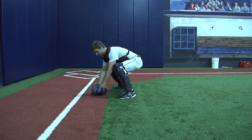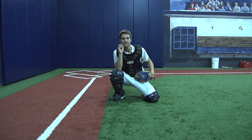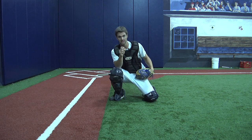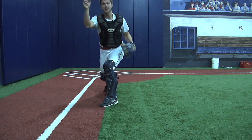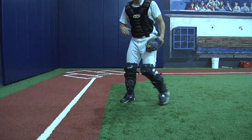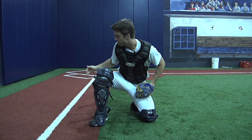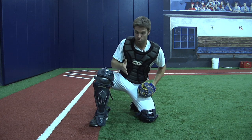As we scoop on this first base bunt, we want to step behind. Why? We need to create a throwing lane. If I throw from right here, I'm gonna hit that runner right in the back of the head. So I scoop, I come behind, and I yell 'inside, inside' — because I'm the catcher, and the catcher can see everything going on in the field. You are the captain. On that bunt hugging the first baseline: round it, scoop it, be athletic, step behind to create a throwing lane, yell inside, and make your throw.